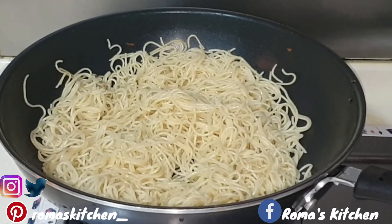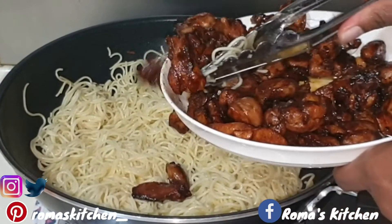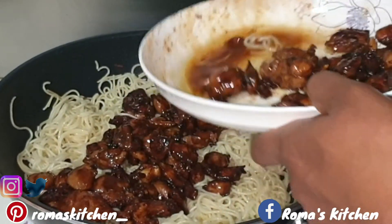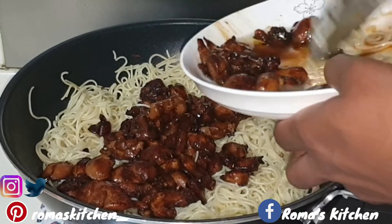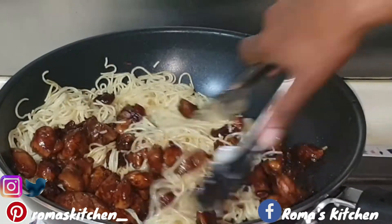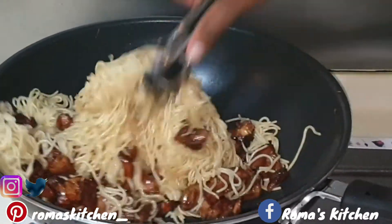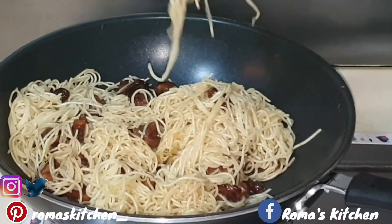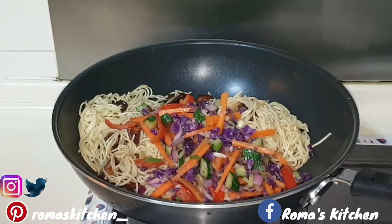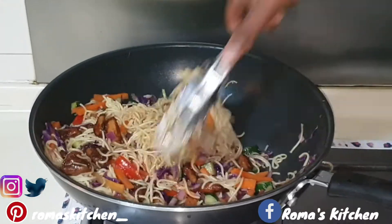After frying the noodles, I'm going in with the chicken — try your best not to get any of that excess oil from the chicken into the pan; you just need the chicken, no more oil needed. Mix everything together. Now it's time to add in the stir-fried vegetables — you can add way more vegetables than this in your chicken chow mein; it's all up to you. Mix everything together.